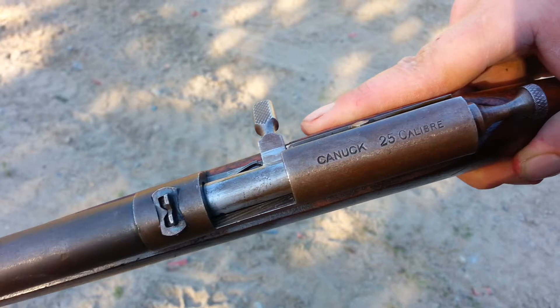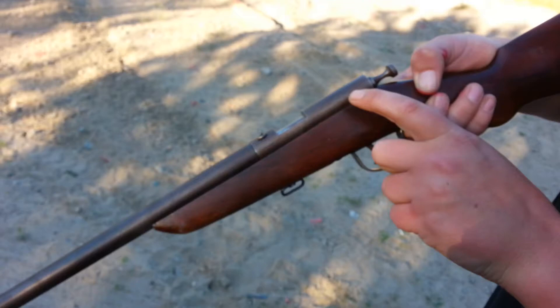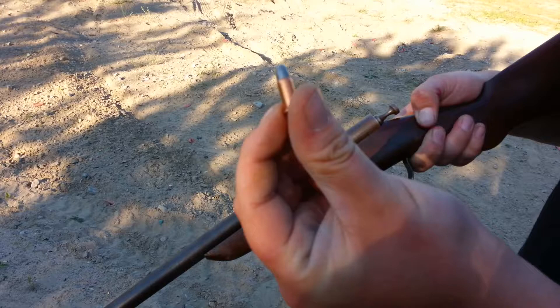Welcome to the Sunday Gun Day Show. Today we've got a Canuck .25 caliber. This is a Cooey. It was made in Toronto, Canada. Old gun. I don't remember the year of this manufacturer.